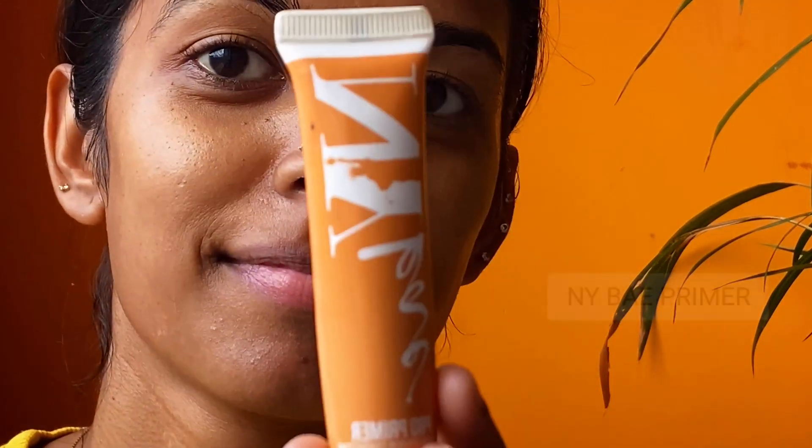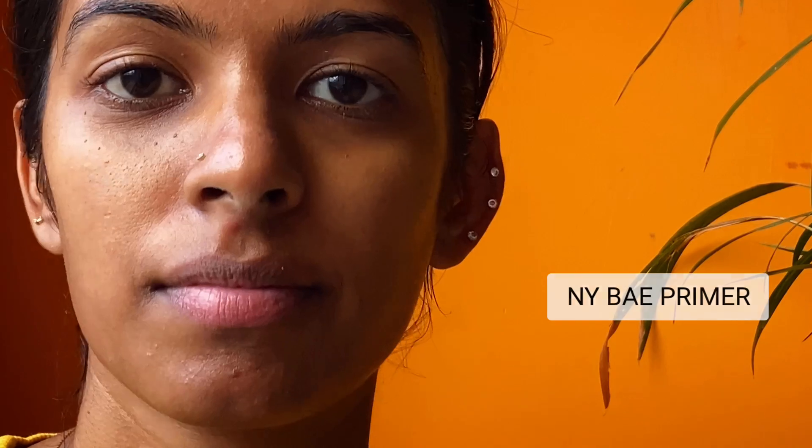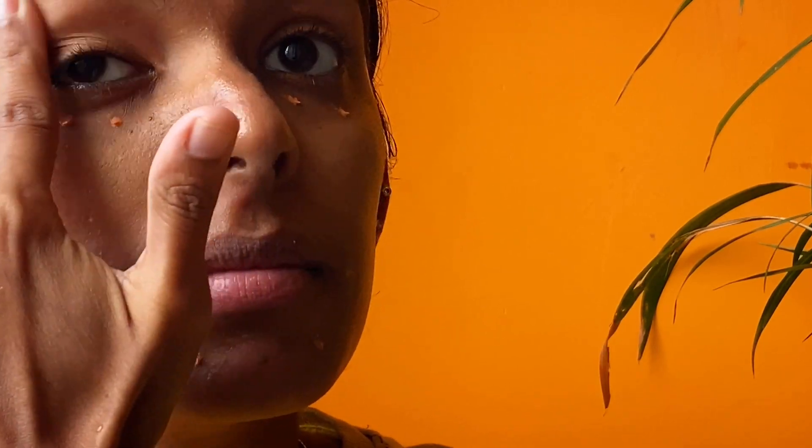In this video I haven't used sunscreen, but you guys should not skip it. I'm using this NY Bay orange primer on places where I'm going to use concealer — this helps us to fade away dull skin.